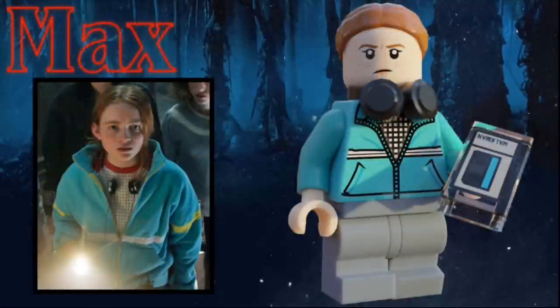The first figure in this set is Max. She uses the Padme Amidala hair in dark orange. She has a curious expression as well as the Monkey Kid headphone piece in black. Her torso print is of a light blue jacket, and she has light gray mid-legs as well as a 1x2 tile print of a cassette tape as her accessory.